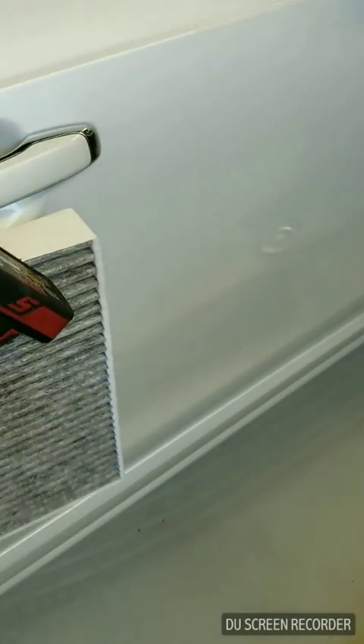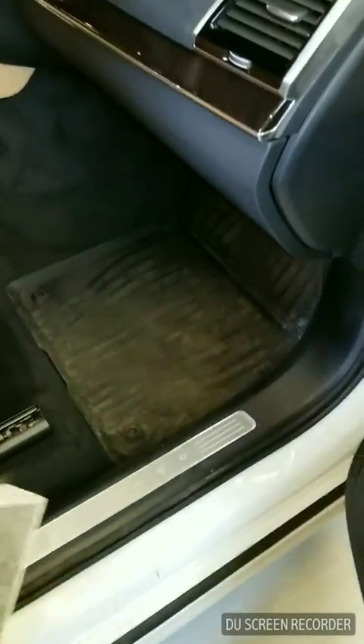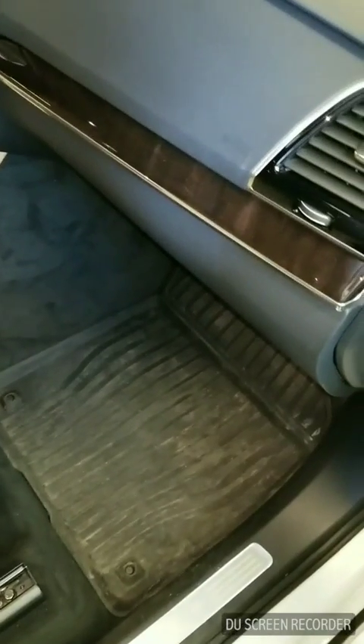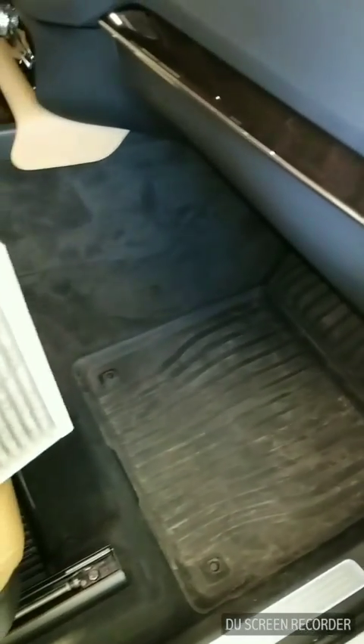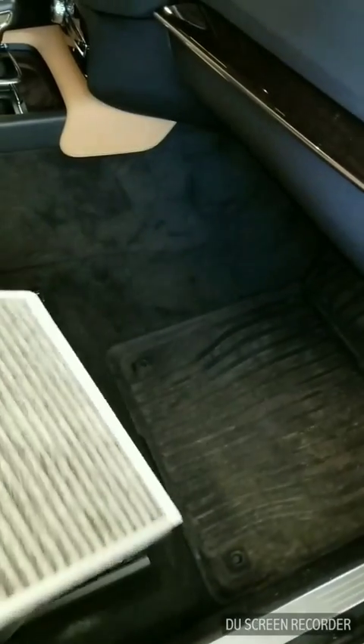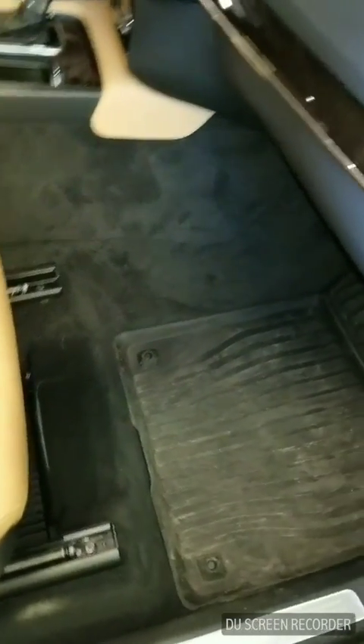Hello YouTube. We got here today a 2016 Volvo XC90. We're about to replace the cabin air filter, and I'm gonna walk you through on how to do this if you're gonna try to do it on your own.